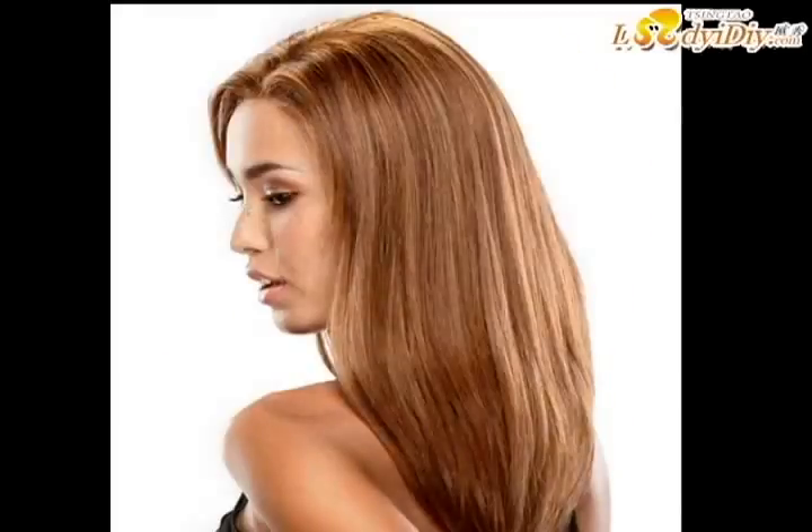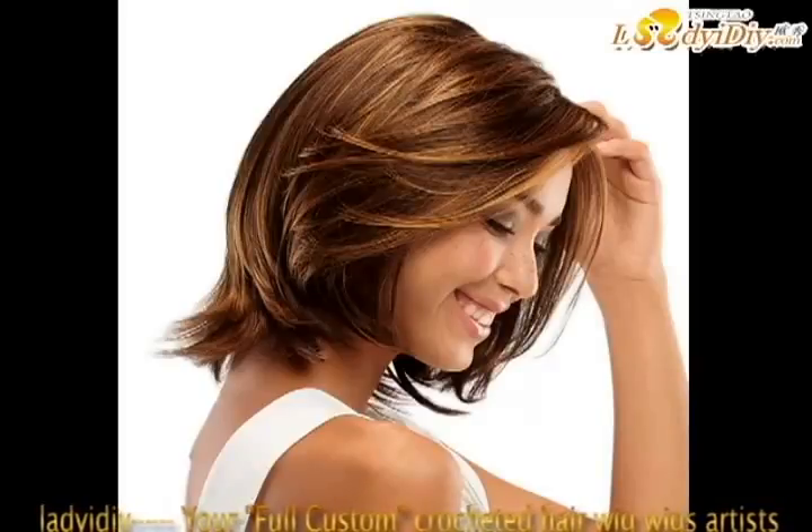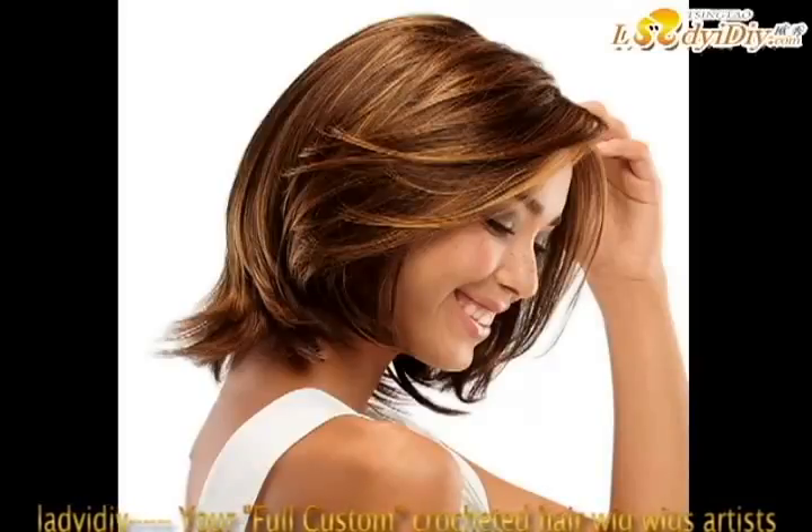Lady I.G.I.Y., in custom wigs, advocates the concept of beauty and health in the 21st century. No longer give you trouble about damaging hair. You can always transform your hairstyle, just like a star. Wigs work with excellence — whole imported materials and pure hand-woven hook make each wear feel more natural, lifelike, and comfortable. A professional technology research and development team brings popular and frontier hairstyles, which can be created according to your personal face shape and temperament to craft your unique top-of-fashion look.